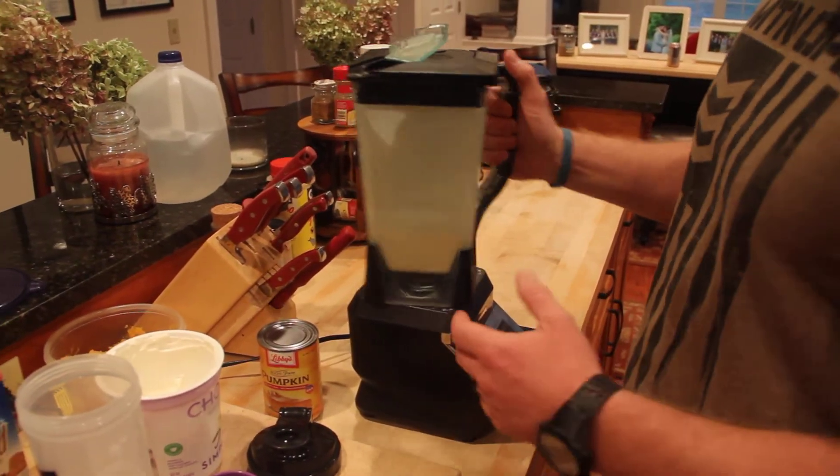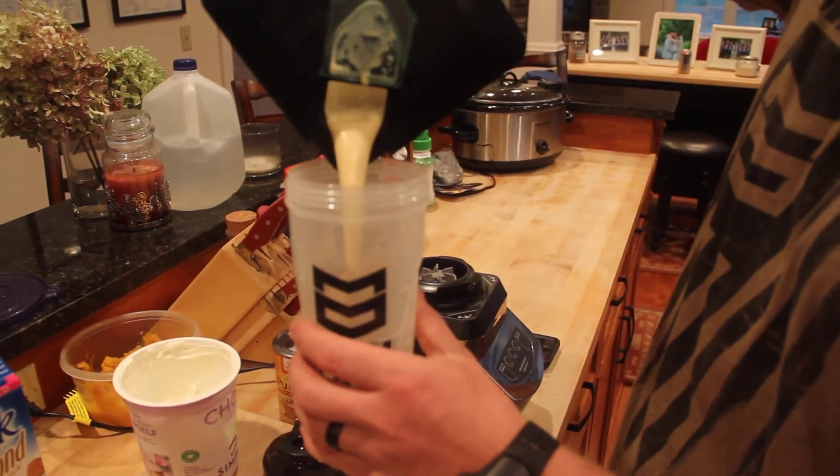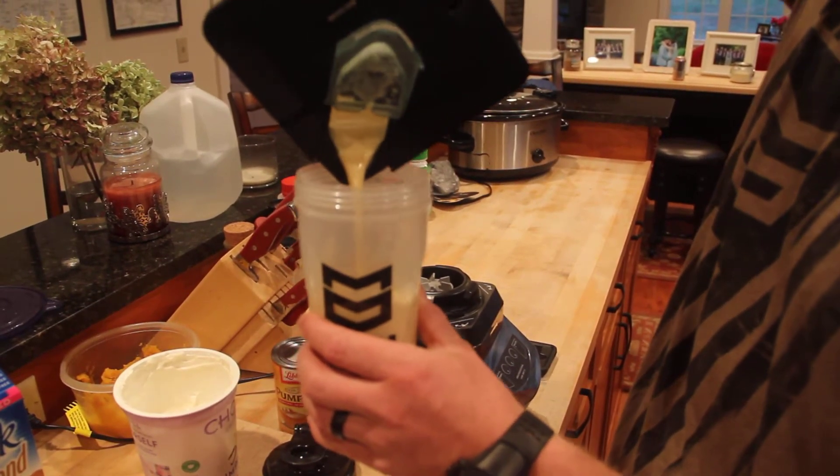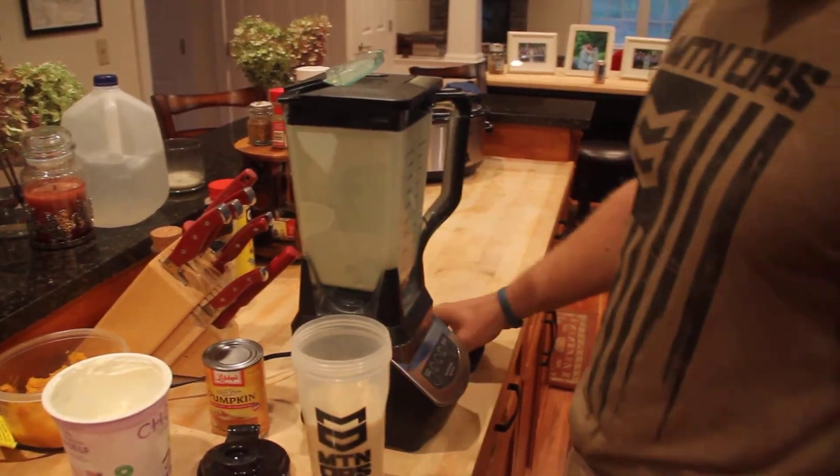Once blended for maximum deliciousness, go ahead and pour it right in. And you've got yourself a delicious shake.